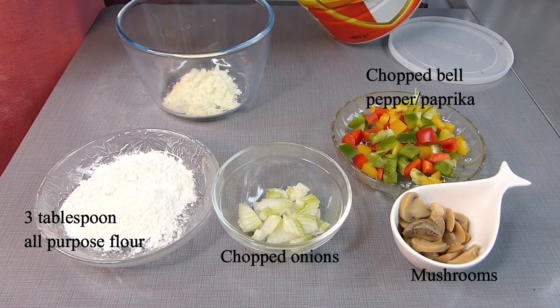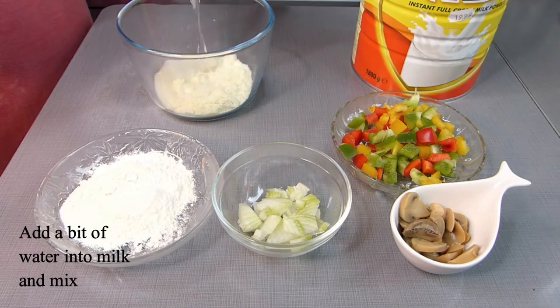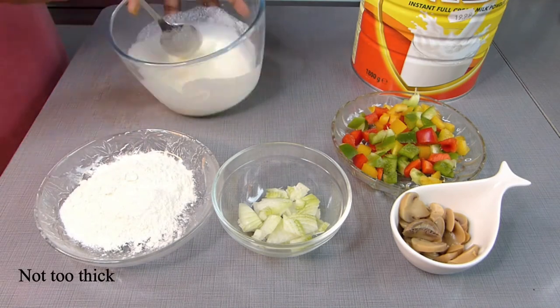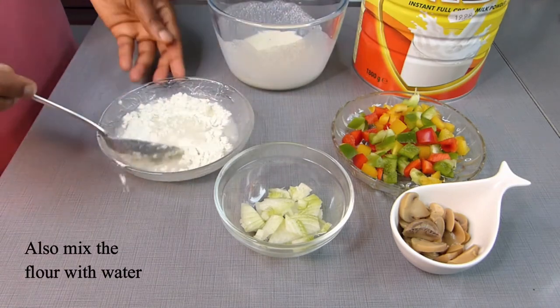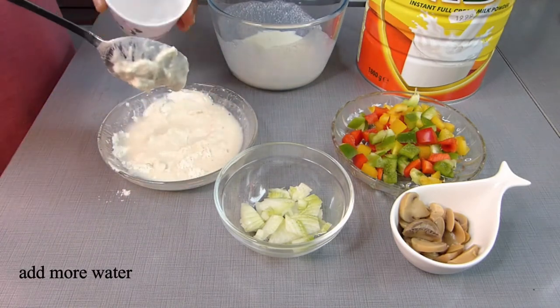These are the items for this second method — don't skip the milk and all-purpose flour as they are very essential. Use your preferred topping of choice. Add two tablespoons of dry milk powder into a bowl, add a bit of water and mix — make sure it's not too thick or too thin. Do the same with the flour and mix properly to remove any lumps from the liquid.